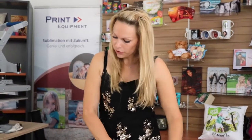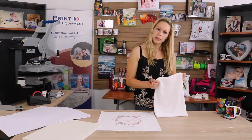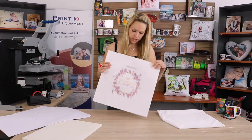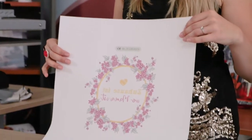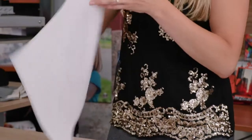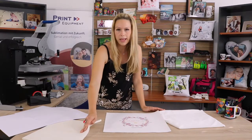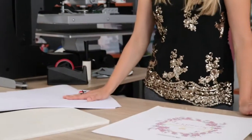Hi, I'm Jenny from Print Equipment and today we want to show you how to sublimate on a fluffy pillow. The items we are going to need are an empty pillowcase cover, a graphic — this one is printed with our very own Sublimation Ink Supply Splash — a 10 millimeter silicone foam mat, and of course protective paper.